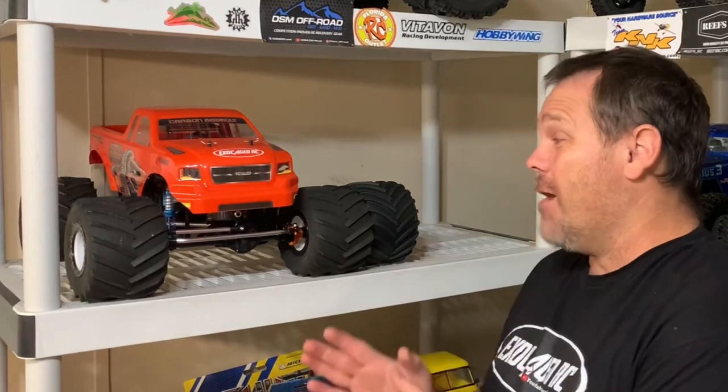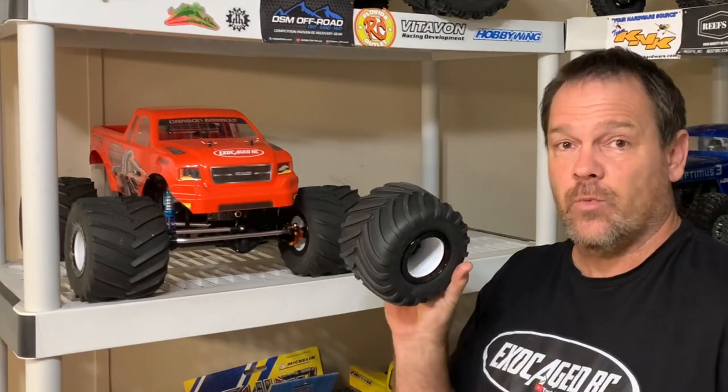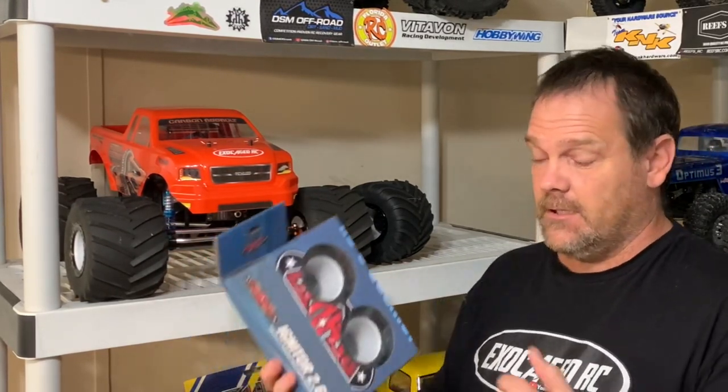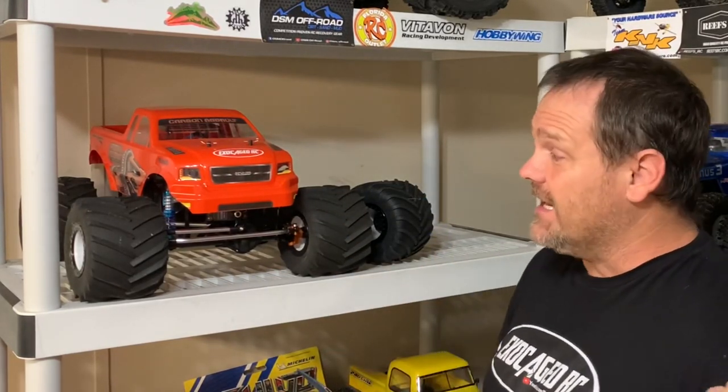It's been a while since I've done a video with the carbon assault monster truck, also the SMT and a few others. We've got the carbon assault right here. I've got the new Michelin monster truck tires from RC Four Wheel Drive and the new Igniter wheels — new to me anyway. The carbon assault comes with these wheels; I'd never taken them apart until I got this set.